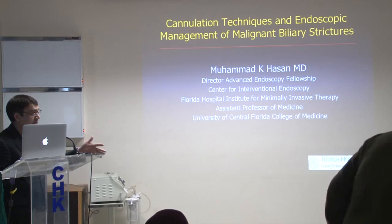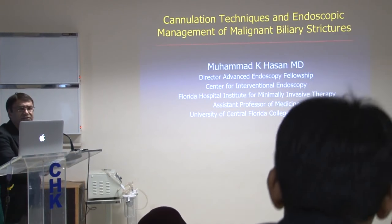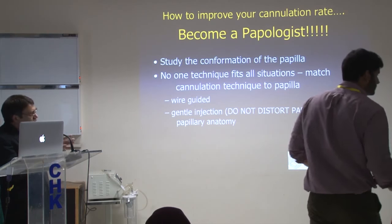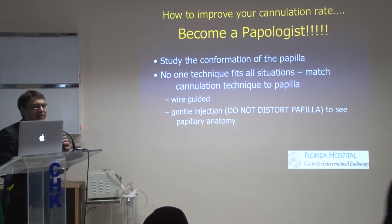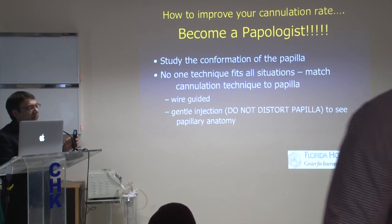I won't speak that long, and it will be quick and sweet. I'll be talking about the cannulation techniques. When I give this talk or when I teach my fellows, I just tell them: every papilla is different. Every papilla you have to approach differently. So you have to become a papologist — a study of the papilla itself.